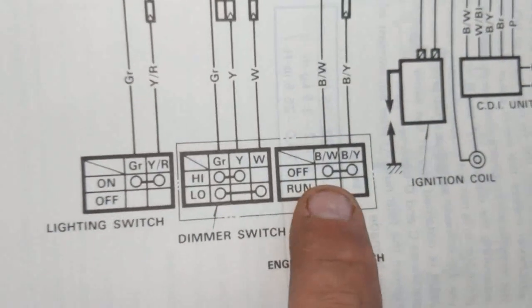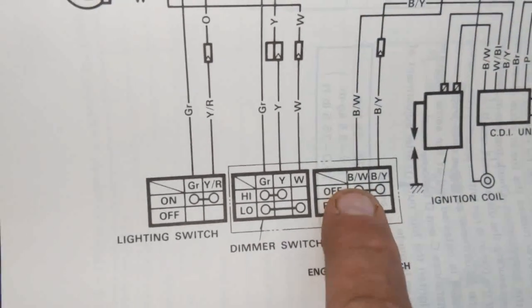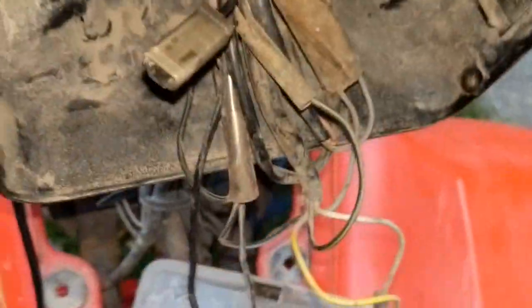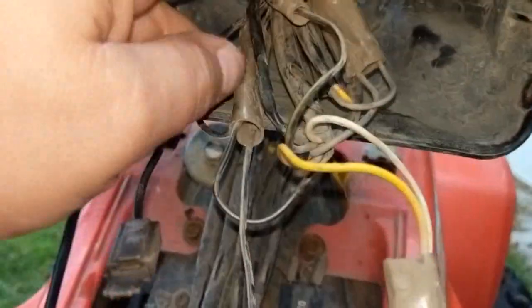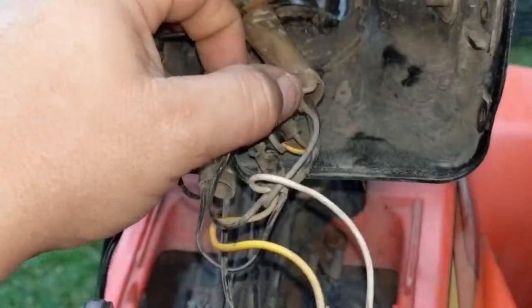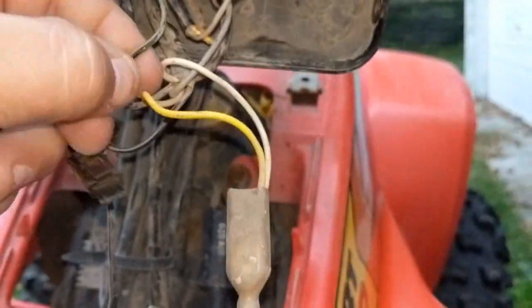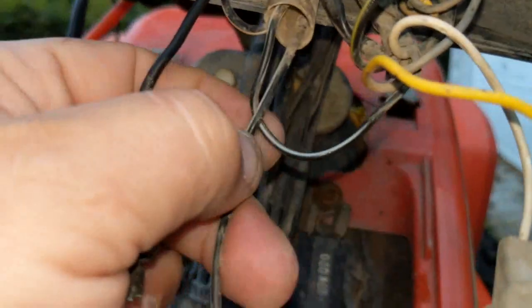The engine stop switch has a black wire with a yellow tracer (B-Y) and a black wire with a white tracer (B-W). If you follow this wiring harness out of that switch, they go into the headlight box. There's a lot going on in here — they kind of use this as a junction box as well as wiring for the lighting. So in here, we're going to look for that black wire with the white tracer and the black wire with the yellow tracer. There's the black and yellow, and there's the black and white.